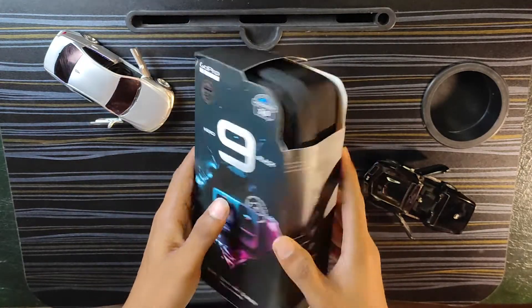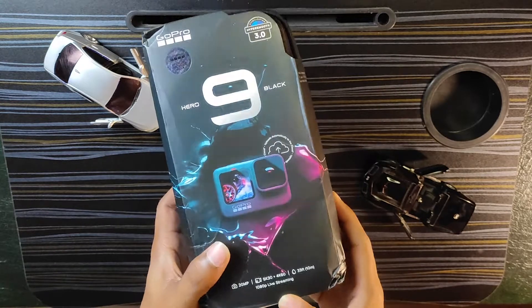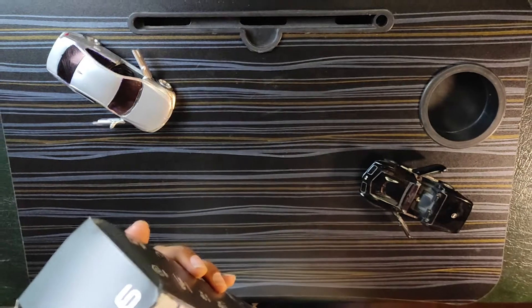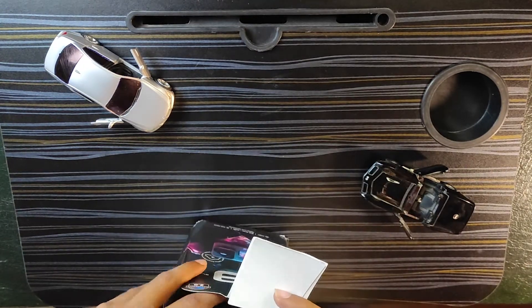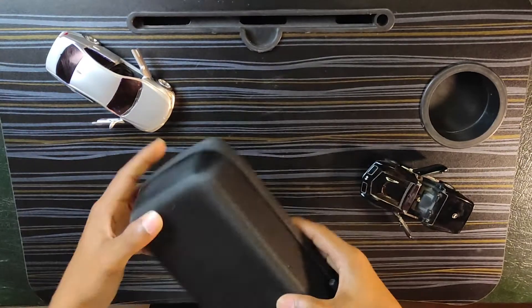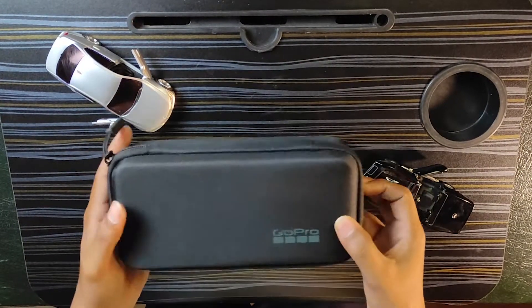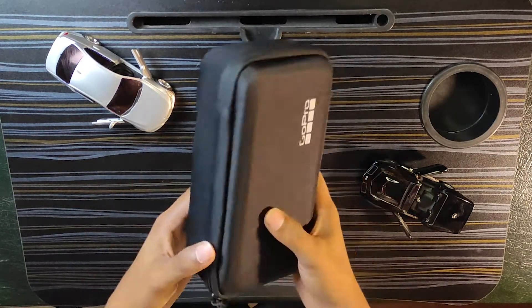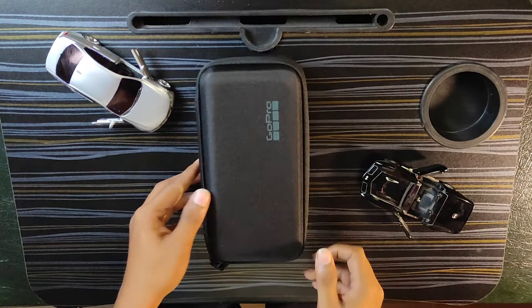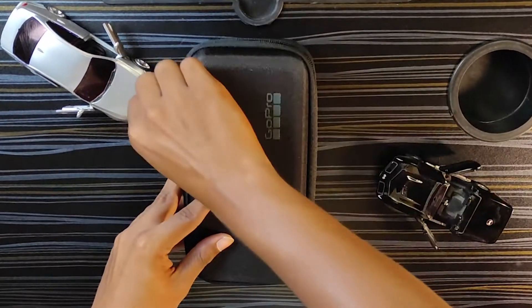Now we will open the GoPro packaging. We will open the GoPro and unbox it. It is a hard case, so if you are storing it in luggage you will have to unlock it. Let's unbox it.